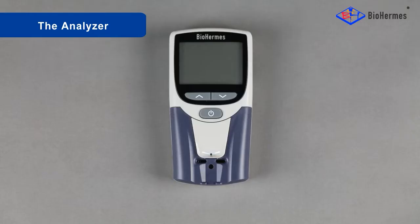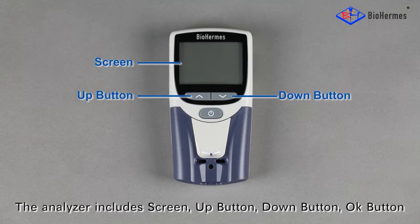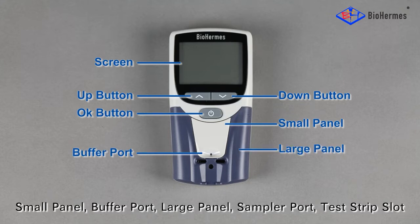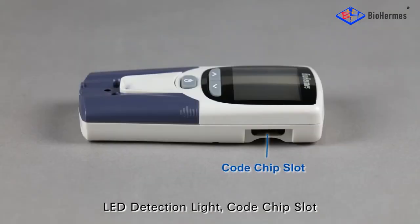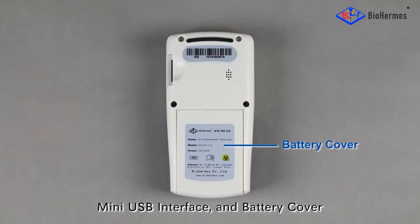The Analyzer includes a screen, up button, down button, OK button, small panel, buffer port, large panel, sampler port, test strip slot, LED detection light, code chip slot, mini USB interface, and battery cover.